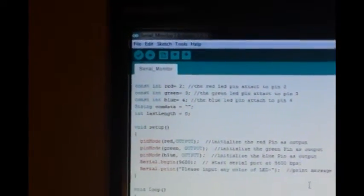All right guys, here's our code. We're going to declare three constant integers — red, green, and blue — two, three, four. Those are just the pins that we're on. We're going to declare a string type data called com data, and that's going to be blank, and an integer called last length, and that is going to be zero.